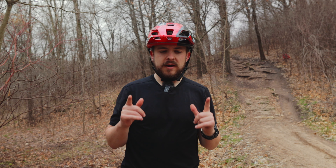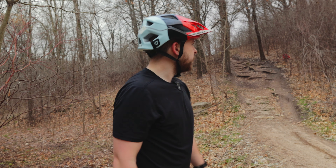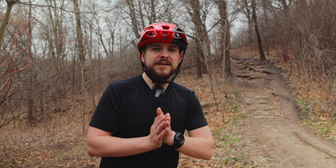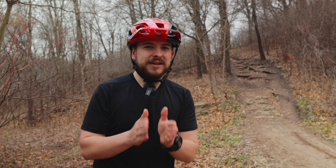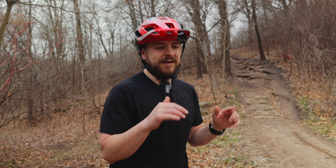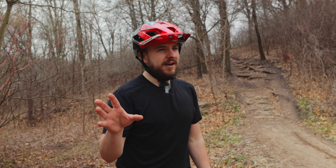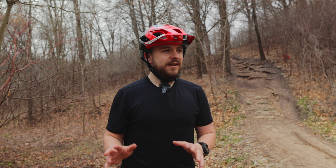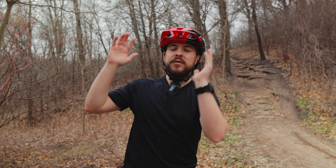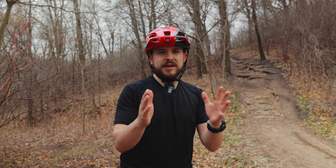So there you have it. You, the viewer, are watching this right now, so obviously you know how everything turned out. At this point I have no idea how the audio turned out — I'm just going off what I can hear from the camera speaker and I'm pretty iffy about it. This was either really good or just a complete trash fire and total garbage. I don't think there's going to be any in between with this audio.